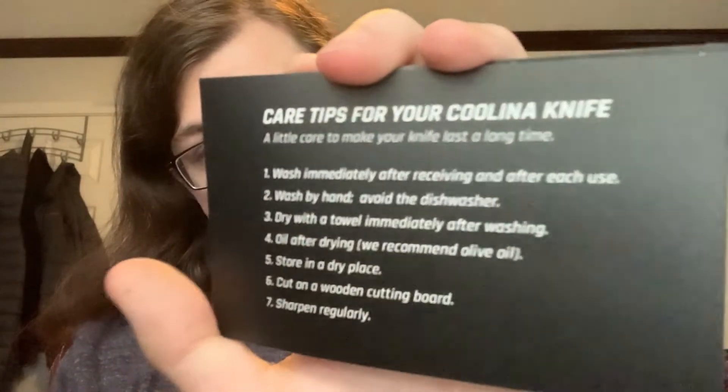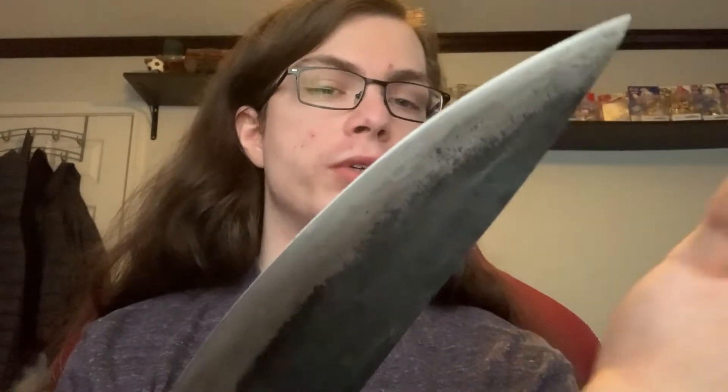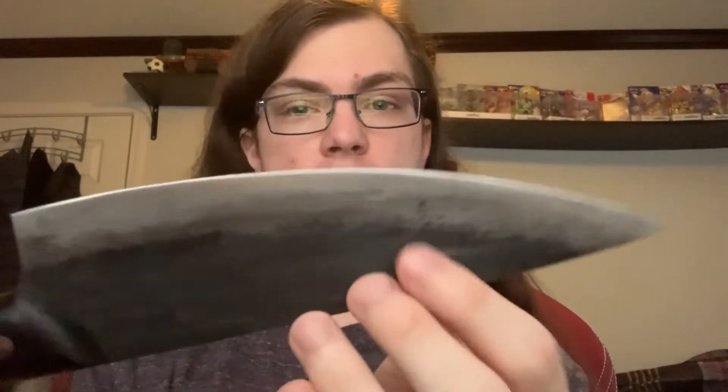I've used it quite a bit now and I've made sure to follow their initial instructions on general care tips. I recommend olive oil for the best cleaning and oiling method, and you keep it clean at all times. It's not dishwasher safe — that's a clean-by-hand knife, as you'd expect from something of this quality.